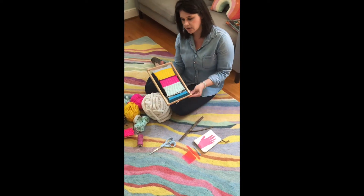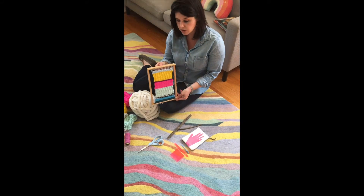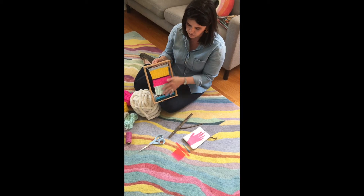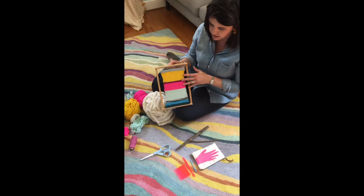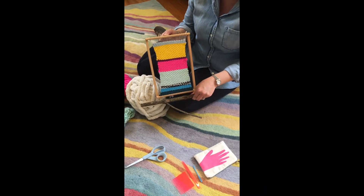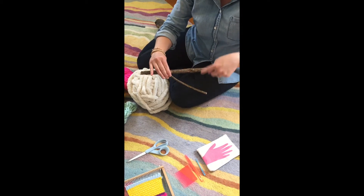I brought a traditional kids loom just to show you what that might look like, with traditional cotton warping, and this is what a weaving would look like — this is actually one that my kids did on a loom like this. We're basically going to create the same thing with our own warping, right in this open space here.